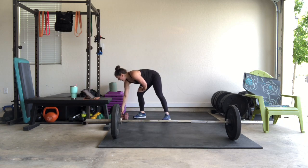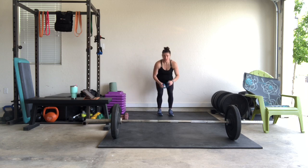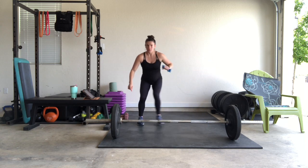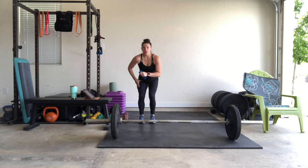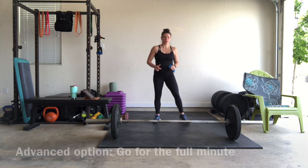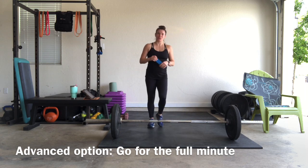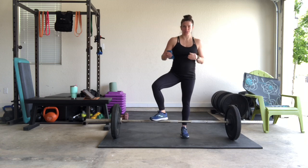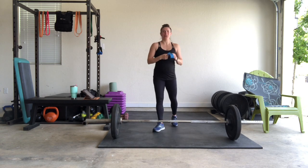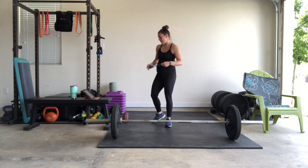Then we're going to put the band on — if you have a booty band. If you don't, you can still do this move, just stay low without it. We're going to do my favorite triangle walks. You're going to make a triangle — the bottom is where you start, band on those legs. Come out, make the base of the triangle, go back to the point. We're going to do 12 reps total. We're not going to get a whole lot of rest today, so those legs are going to burn.